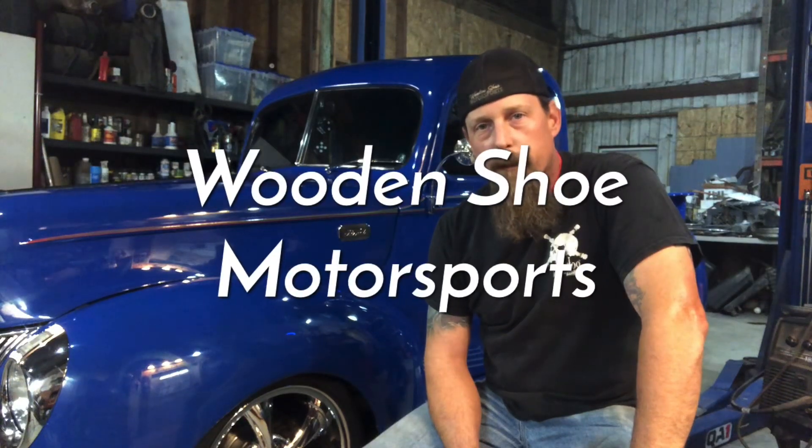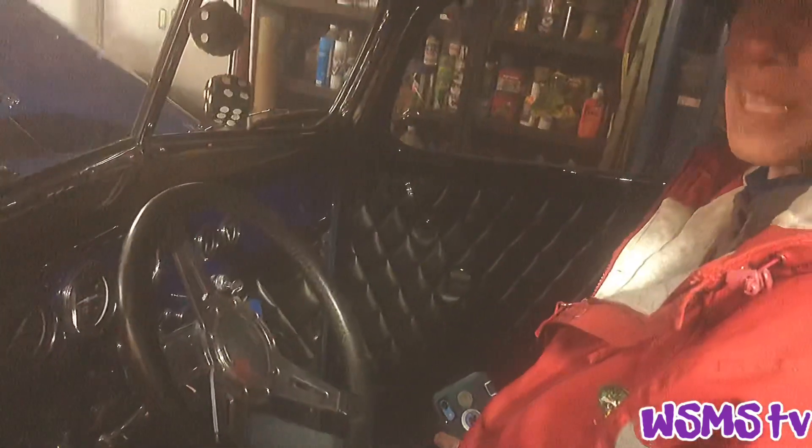Welcome back to Wooden Shoe Motorsports. Today we're gonna be playing with something a little bit different, a little outside of the norm of what we're normally getting into. What do you think is the color? It's the best.